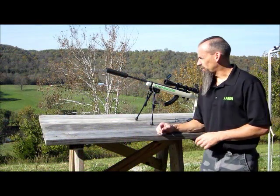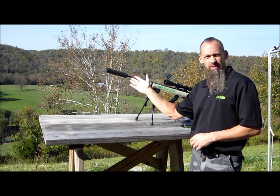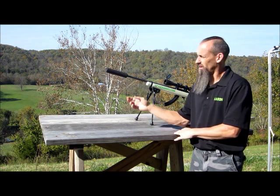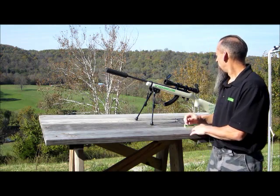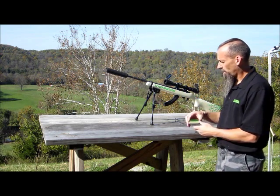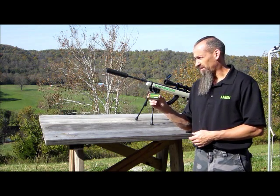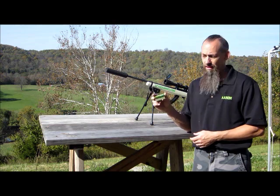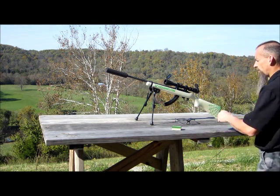One of the nice things about suppressors is you can always go smaller. This is for a 5.56, so anything smaller than that you can shoot with this as long as you have a half by 28 thread on there, you're good to go. Next we're going to be shooting my Ruger 10-22 using Remington 22 subsonic rounds — this is going to be a lot quieter.